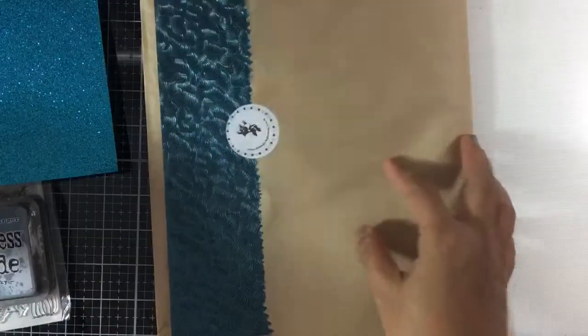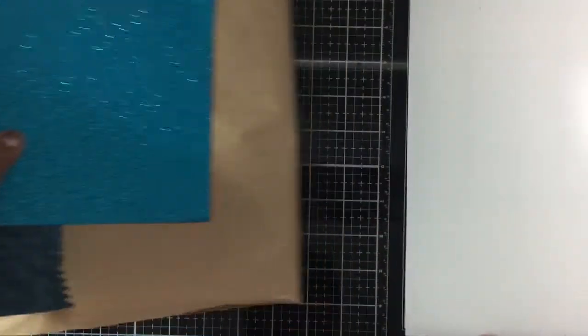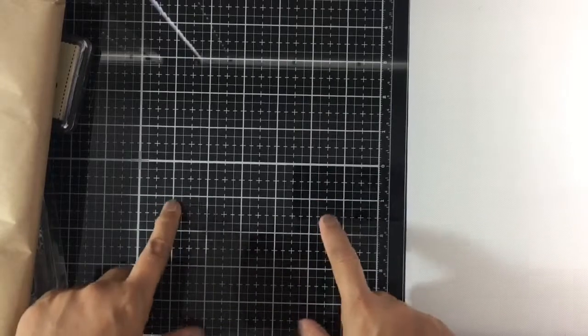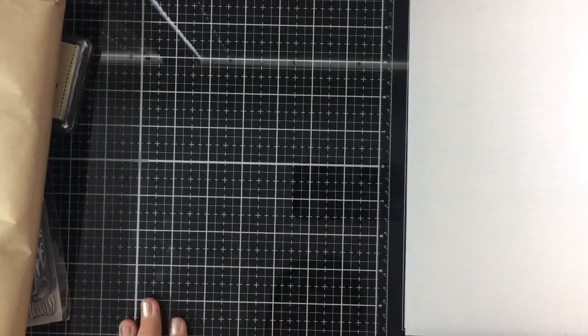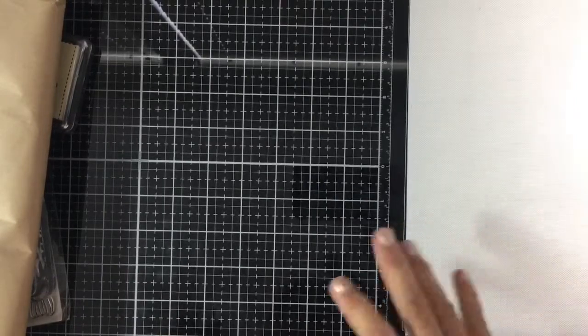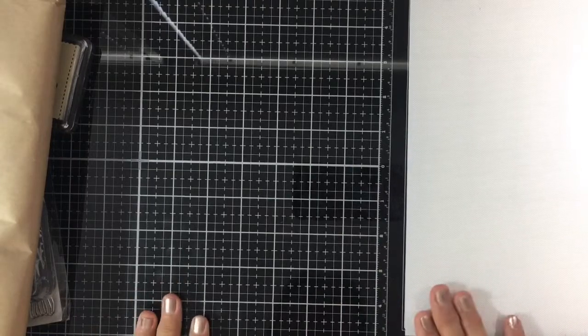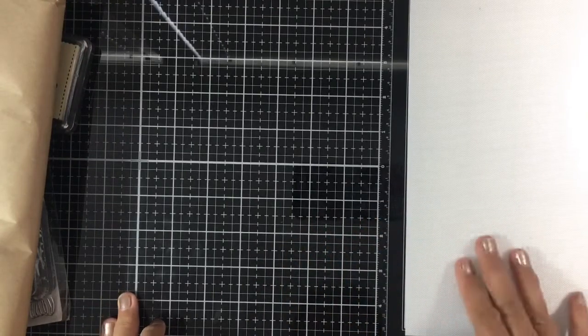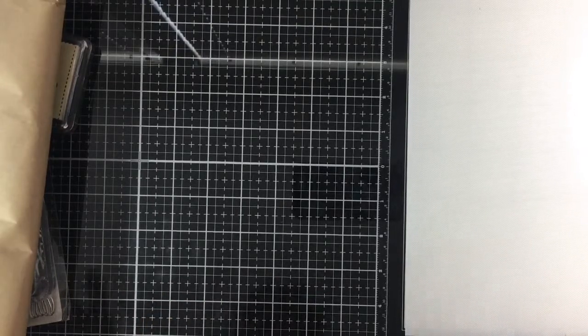I'm super excited to start making cards from this kit! I also want to share that I got my Tim Holtz Tonic Studios glass mat, which I really really love. Jennifer McGuire did a review on this and I encourage you to watch that if you're still on the fence about buying it. It's really perfect for all crafters — for mixed media, card making, and scrapbooking. Thank you all for joining me today, I hope you have a fun weekend and I hope to see you in the next video. Bye!